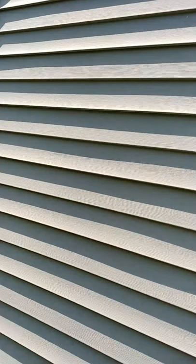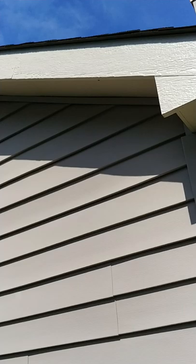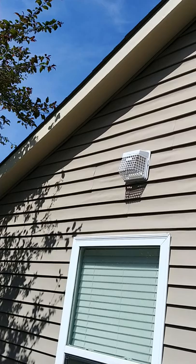Let's go up there. We're on the left side of the house — everything looks good up there.